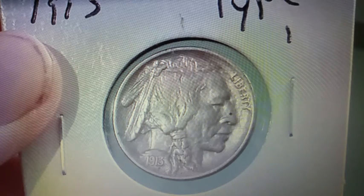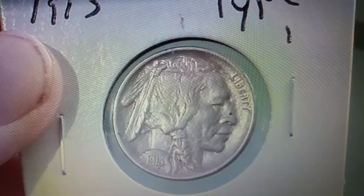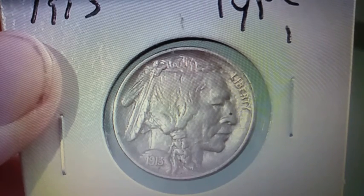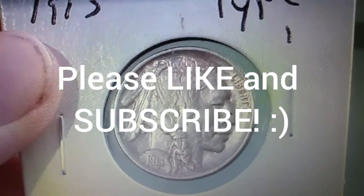Well everyone, this completes episode 2 of Coin Fun Facts and Information. I hope everyone enjoyed it and learned something new. If you learned something new please post it in the comments below — I always love reading your comments. You can actually find Buffalo Nickels in circulation today. I find them here and there out of the boxes and rolls you can get at the bank. So keep finding those buffaloes. Thank you so much for watching. As always, happy hunting and I will see you next time.